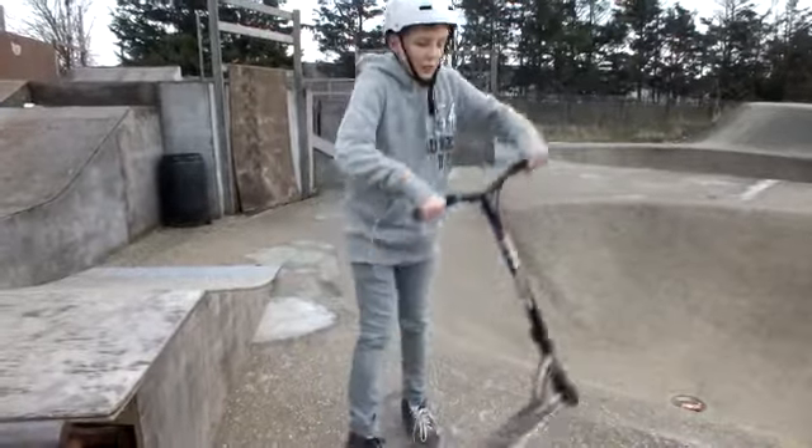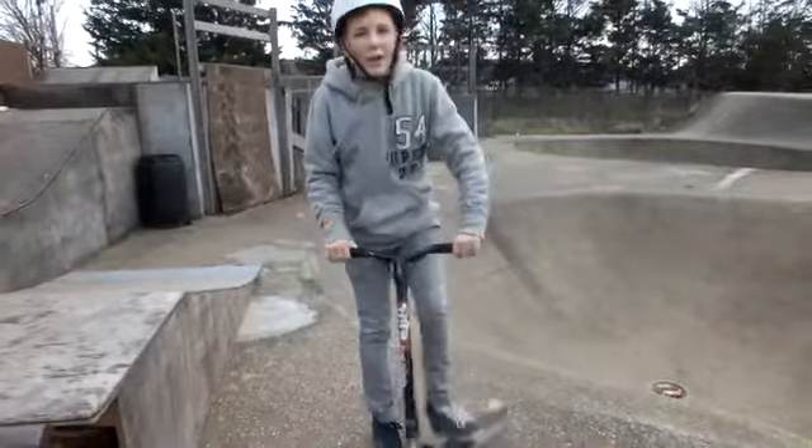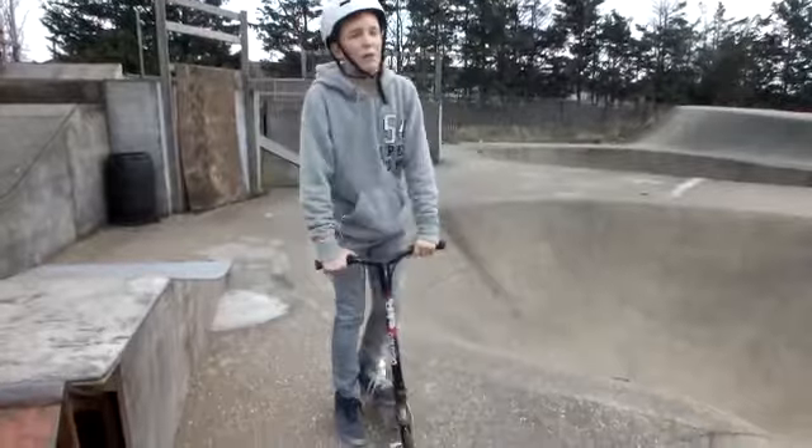Everyone normally does this when they do double whips and brings it out, and they say it's easier because they can get the whip around quicker. But honestly, I don't think it's that good. I like to keep the deck under me so I know I'm going to land.